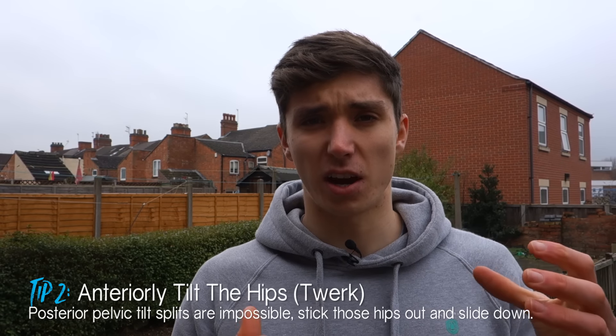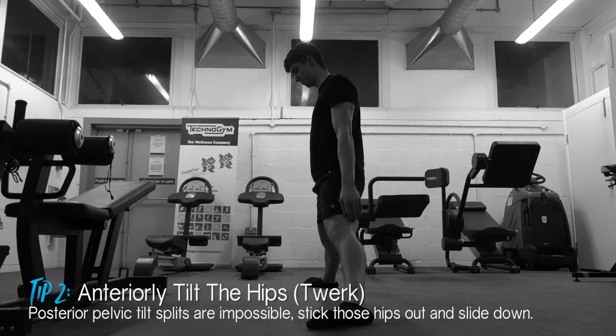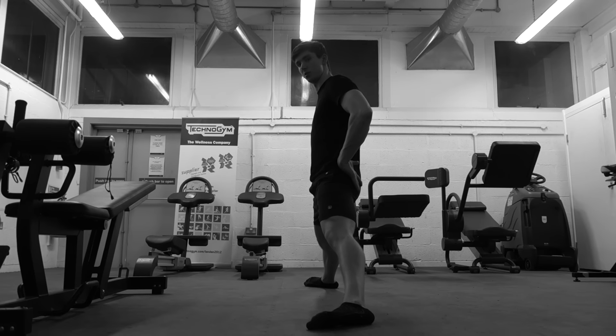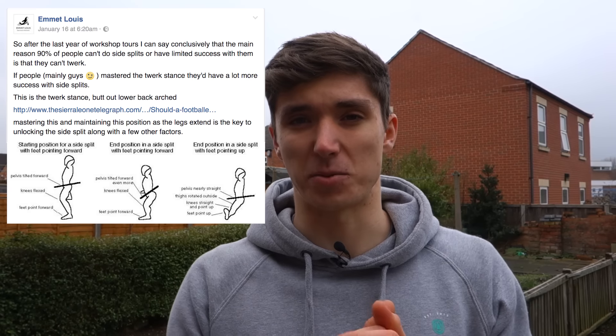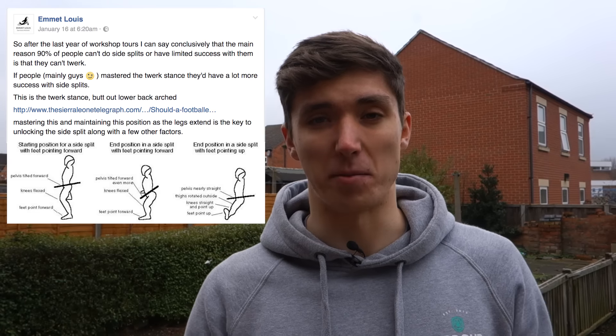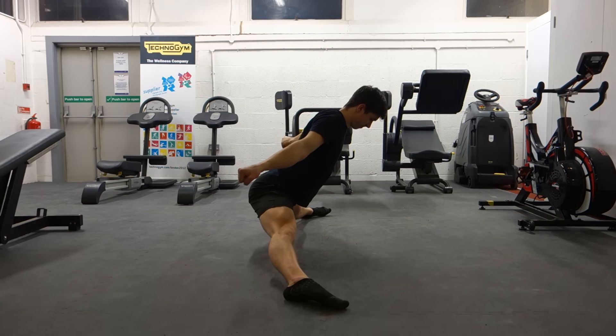The second tip is to do with hip positioning. There's a common flaw when training the middle splits — people try to keep the body in a nice horizontal line with a posterior pelvic tilt and just sink down in a completely upright position. Anatomically this just isn't actually possible; you physically can't sink into a side split position with your hips in that straight neutral position. Emmett Lewis summed it up best in his Facebook post, which I'll link to in the description. He basically talks about twerking your bum — you have to really stick your hips into a big anterior pelvic tilt. That difference alone meant I made double the progress in two weeks compared to the previous month, just from changing my hip and foot positioning.